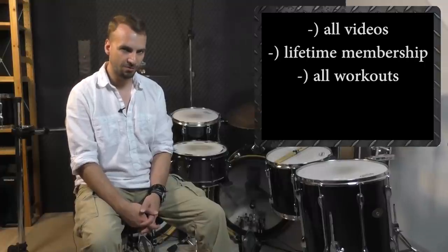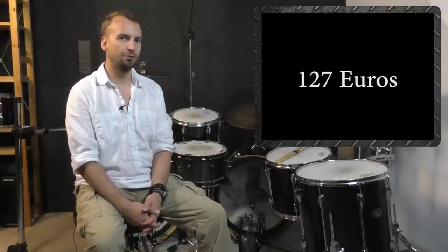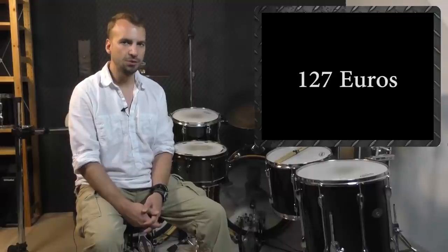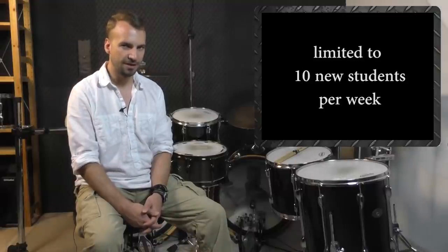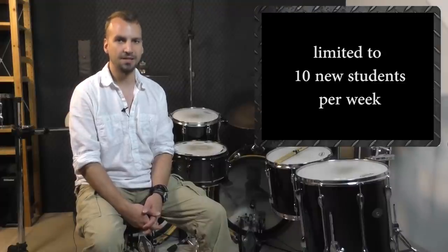You get the whole package with all videos, a lifetime membership with all workouts, click track MP3s, and my personal guidance via email for only 127 euros. Please keep one thing in mind: since I am offering extra assistance for every student of Bass Drum Mastery, I have to limit the number of new students to only 10 people per week. So if you are watching this video right now and you are able to click the 'Yes I want this' button below this video, you still have the chance to get one of this week's open slots. So act now, sign up, and you will be able to watch the first 6 videos of Bass Drum Mastery right away.